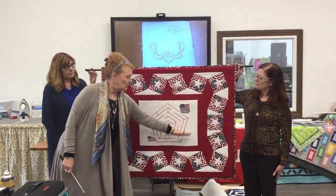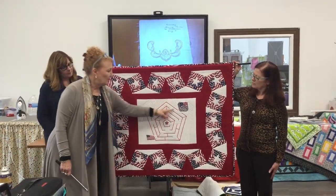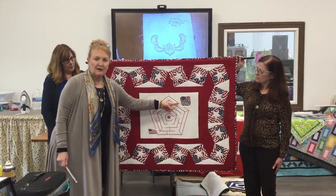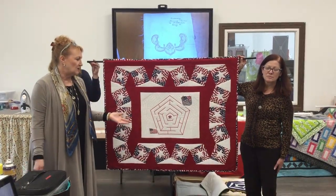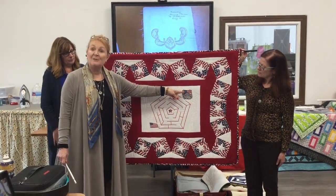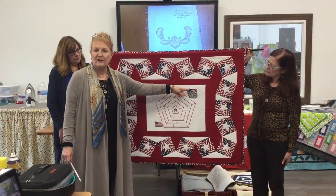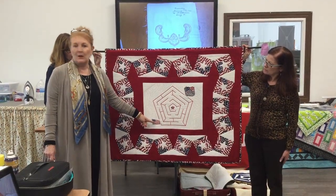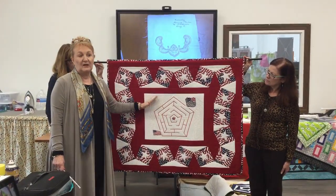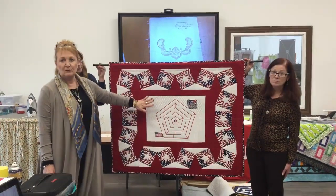The center panel represents the three planes that went down. The Pentagon here is for the plane that went into the Pentagon, and the Statue of Liberty up here is for the Twin Towers. You'll notice there's a little star missing off the flag at the back of the Statue of Liberty — that little star in the middle has to find its way out of the maze to the flag of freedom. The rows of quilting here are representative of the cornfield where the third plane went down.